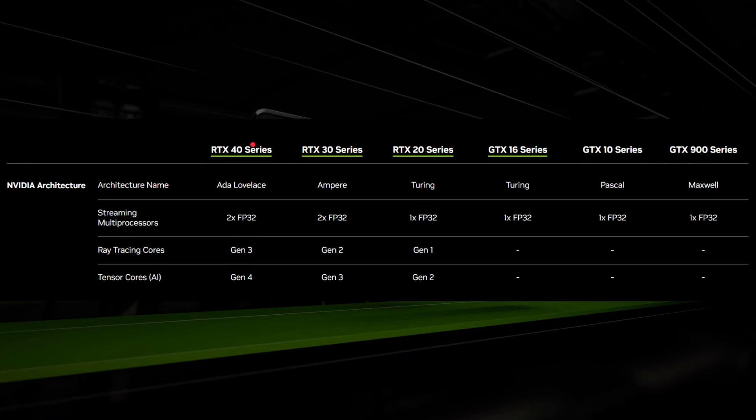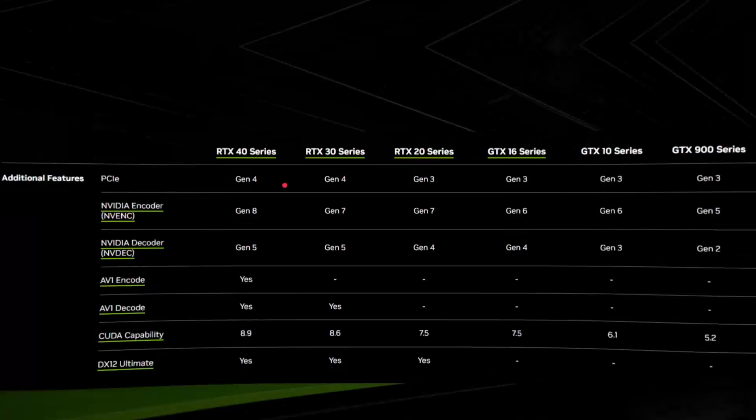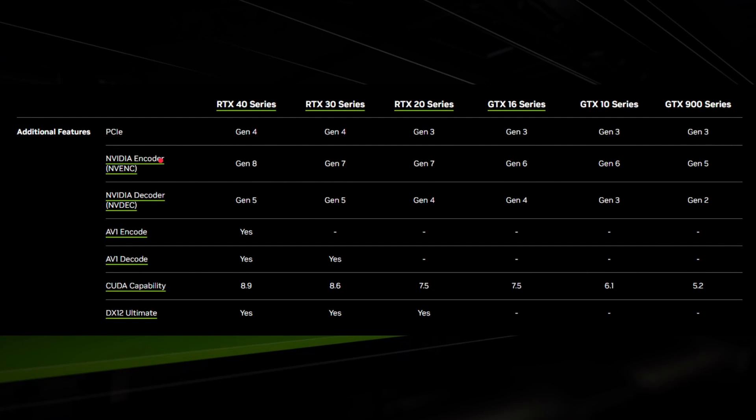As each year goes past you get a better version of the GPU — better performance, able to do much more. Each series can also get updated with a Super version. There are also other differences to notice between versions, such as video encode and decode. You've got NVIDIA hardware encode and decode, AV1 hardware video encode and decode, and differences in CUDA version and DirectX 12 versions. There's AV1 encode on the RTX 30 series, AV1 decode on the 30 and 40 series, and ongoing generational improvements for H.264, H.265 encoders and CUDA. So there are differences beyond just performance — you get other features as well.